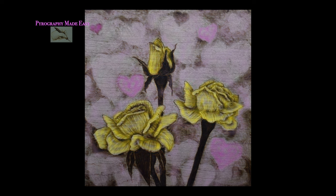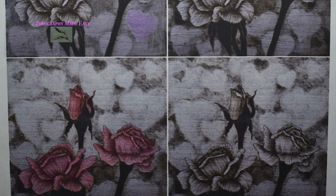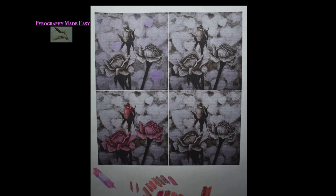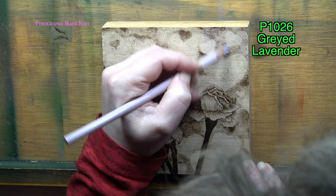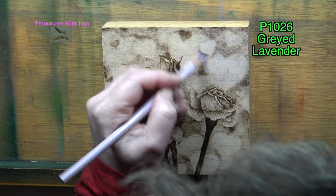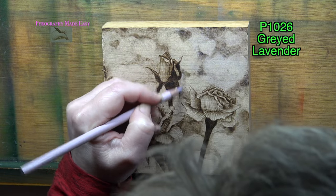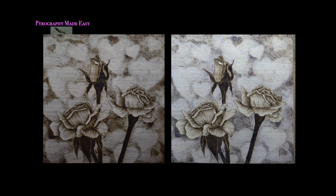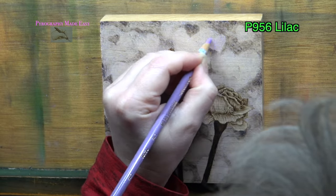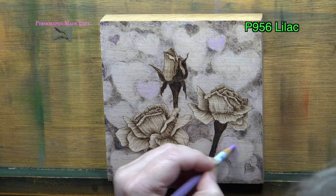One other option is to apply color to both the background and the roses. I highly recommend taking a photo of your artwork, printing it off, and applying color to the printout to work out the color scheme you like. I started by applying Prismacolor number 1026, Grayed Lavender, over the entire background. Be aware that darker burn marks resist colored pencil, and the smoother the board is, the more it resists. Next I used Prismacolor P956 Lilac over a few of the hearts to help them stand out a little more.